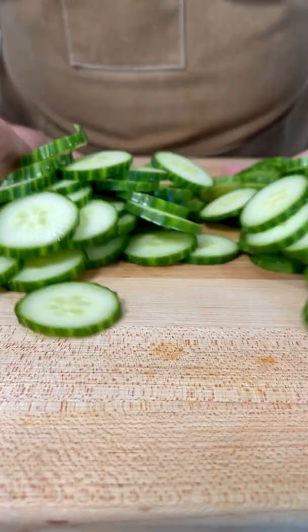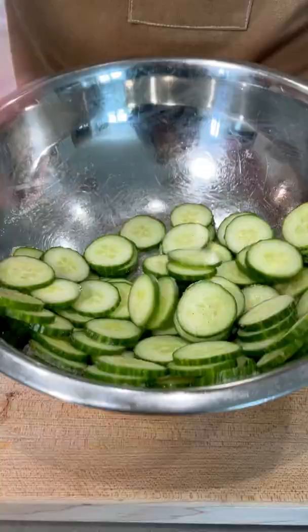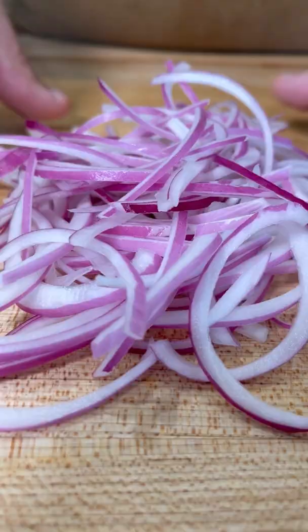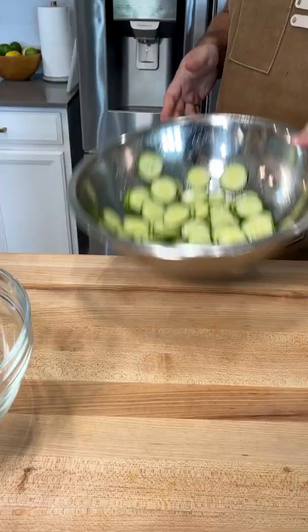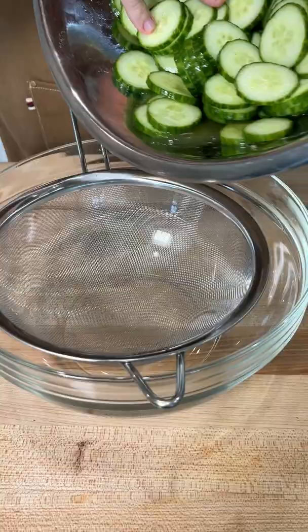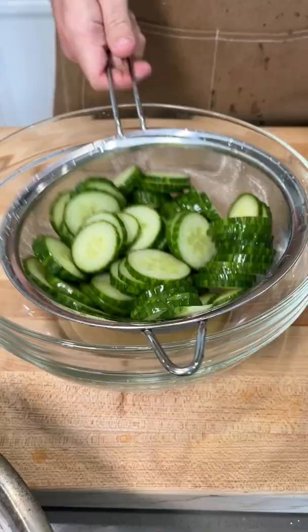All you need to do is slice up a couple cucumbers and set them into salt to pull out the excess moisture. Meanwhile, thinly slice an onion and add that to some water, which actually pulls out that funky raw onion taste, which I personally don't like. Drain off the cucumbers and rinse them to get that excess salt off, and then set everything aside.